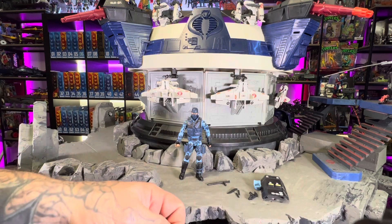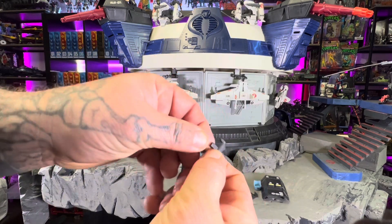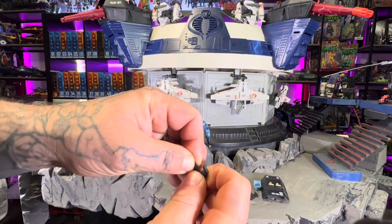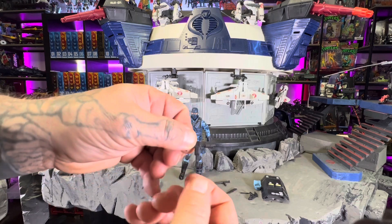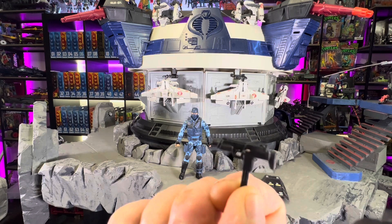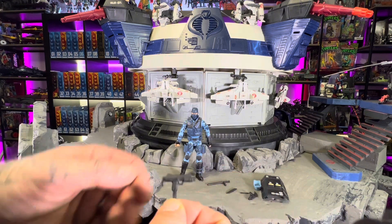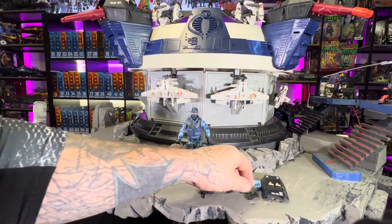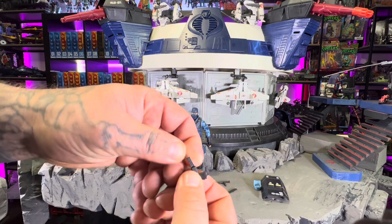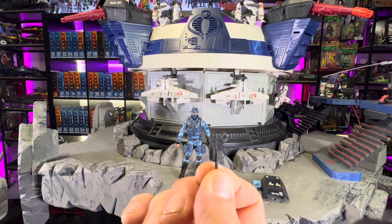All right, let's look at these — man, they gave us magazines for these. I'm about to show you guys these Uzis, and the magazine fits really tight. So yeah, we got these little Uzis — I guess that's what they wanted to give him. They should have given him a shotgun with all the shells and stuff on his vest, but we got two of those — two Uzis with the mags. He can get gangster, one for each hand.